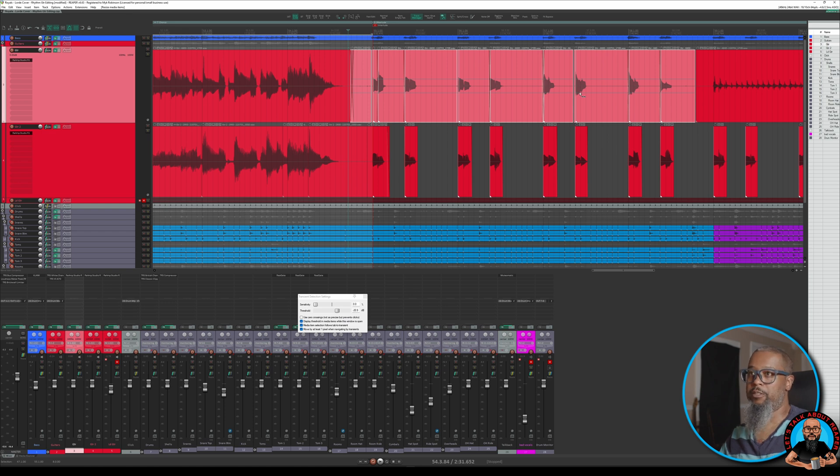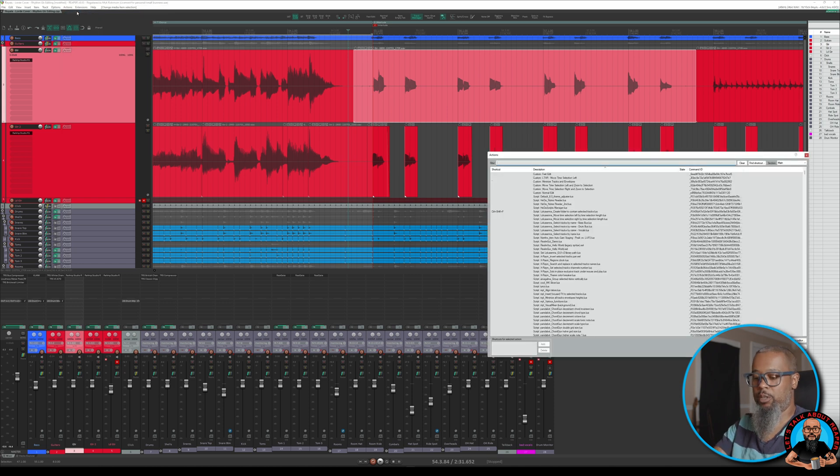Let's undo that and try a different method. Now we're back to our original item. I'll close my transient detection settings, and in this particular case, since we've got a lot of space between these sections, we can try to remove the silence and then quantize. I'll go to Actions, Show Action List, and search for Silence.